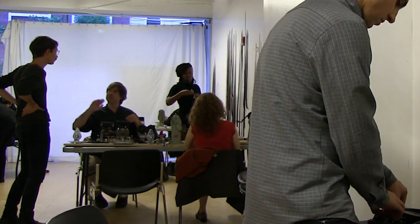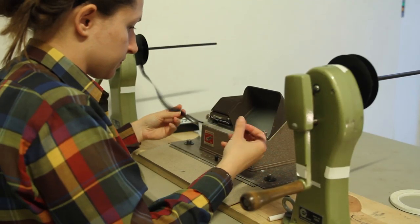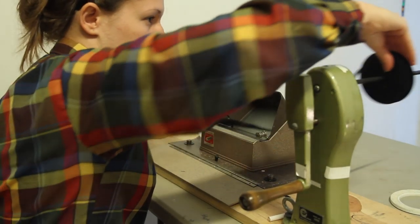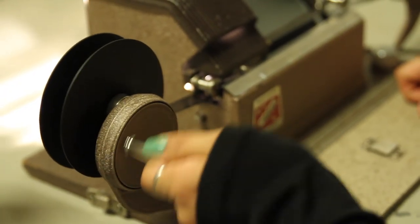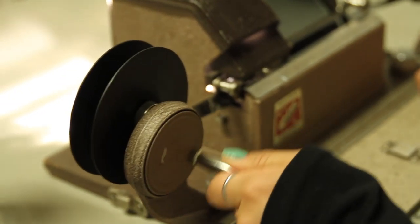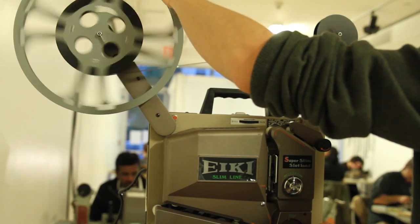Starting five years ago, we launched a series of analog filmmaking workshops where we teach Super 8 filmmaking, 16 millimeter filmmaking, 2D animation, 3D puppet animation, film preservation, film production, recording sound for film, and hand processing.